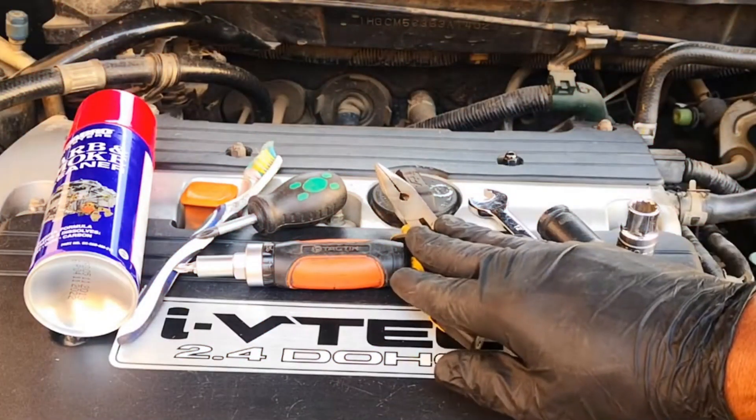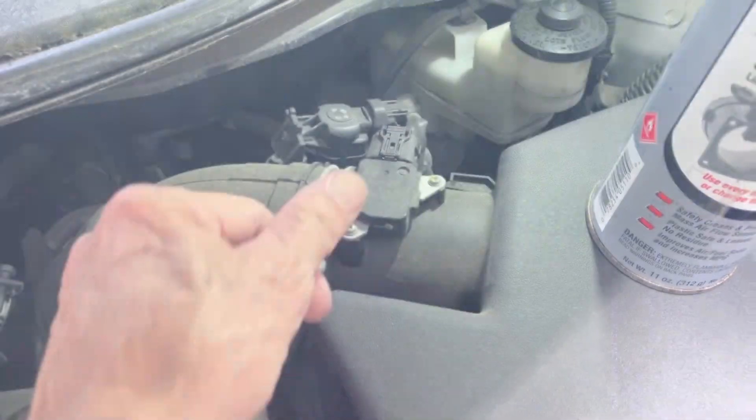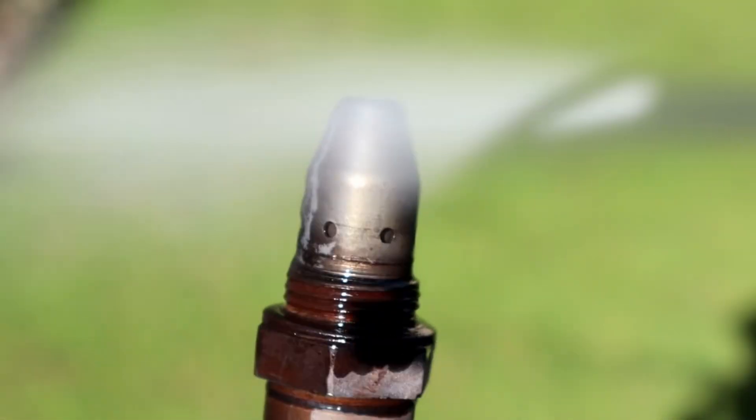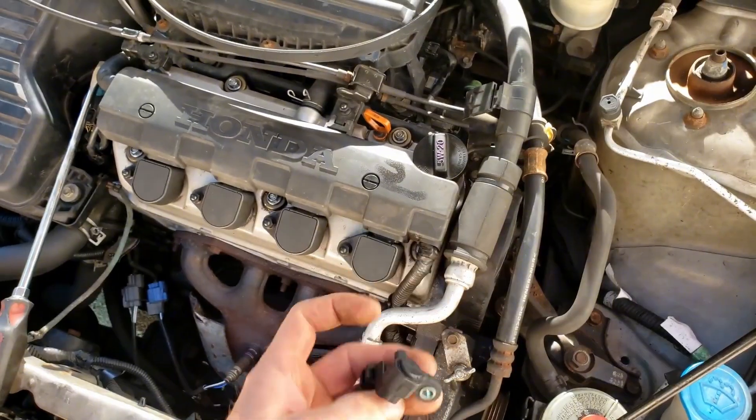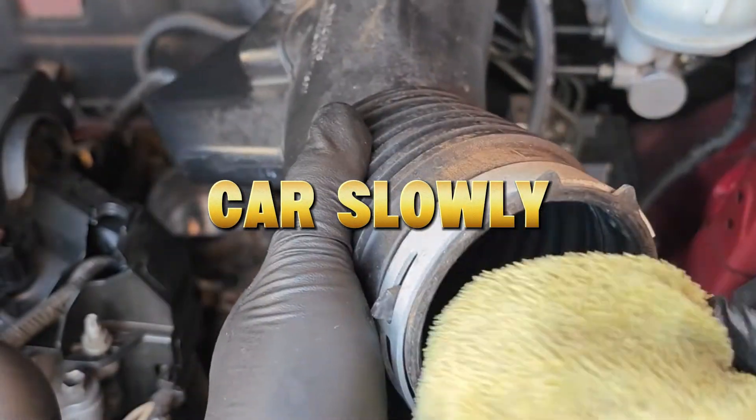Here's what most mechanics won't tell you. A few tiny sensors, smaller than your thumb, control everything your engine does — how it breathes, burns fuel, and manages air-fuel balance. And when they get dirty, your car slowly forgets how to run like new.